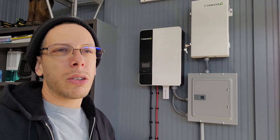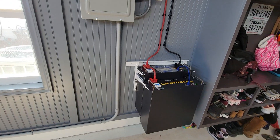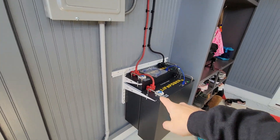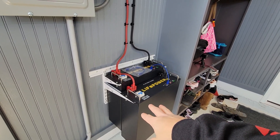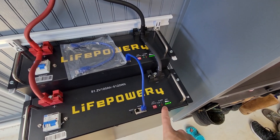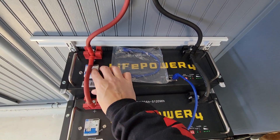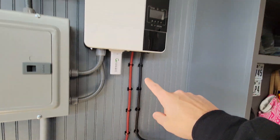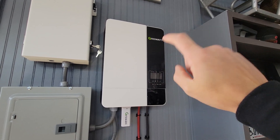Real quickly, I just wanted to make a video detailing what I did with my system. First, what I have: I have two 48-volt batteries that I purchased from Signature Solar. These are lithium batteries and right now they are fully charged. I have them wired to a 5000-watt Growatt inverter.